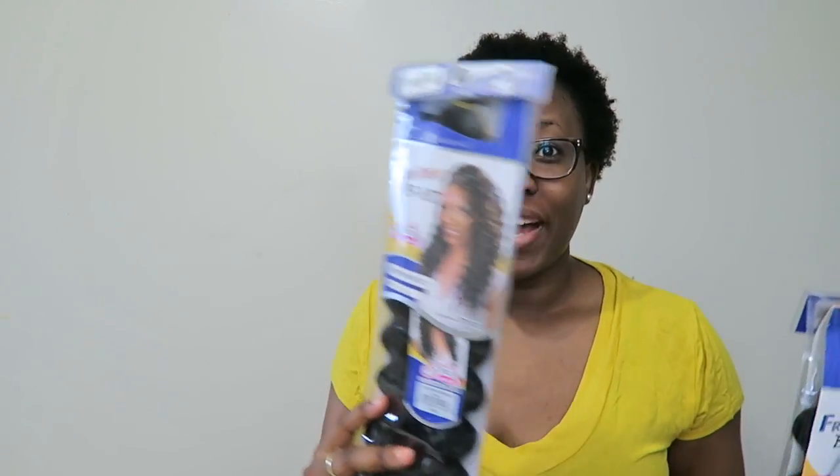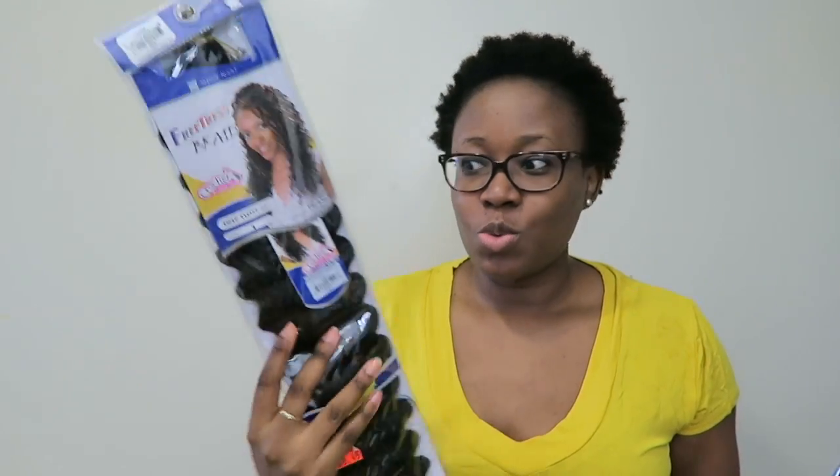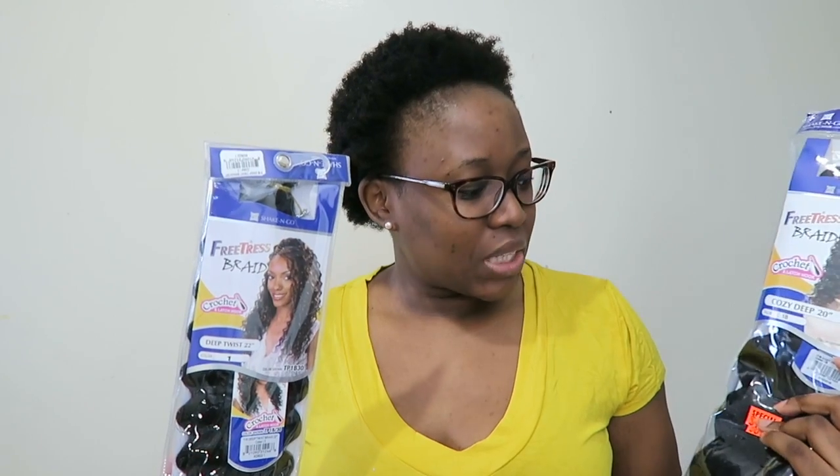I've just co-washed my hair and haven't moisturized it. I had the cozy deep braids in my last installation, but I only have two packs of that, and then one pack of the deep twist — the original wavy braids. I'm going to try and install all three packs. I want to keep the full length.